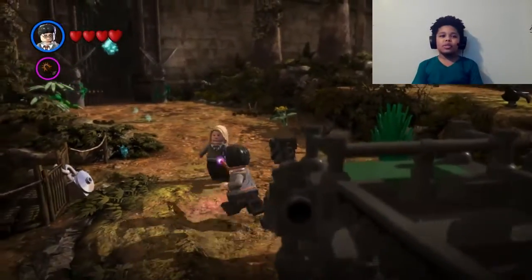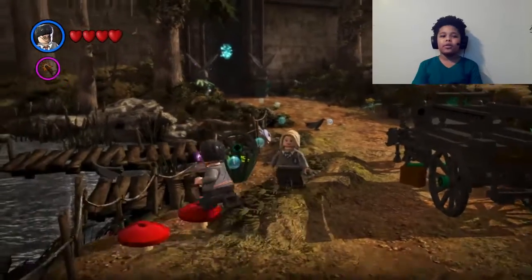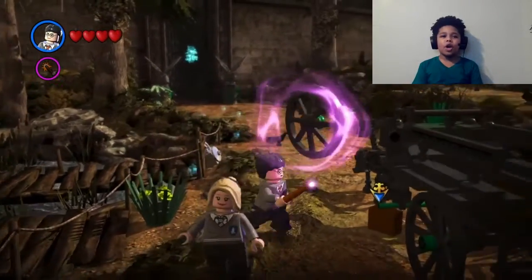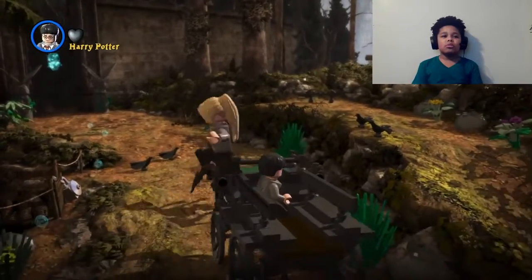What's up guys, it's your boy Drake the Grinch and we are back with some more Lego Harry Potter. Let's get into it. This isn't gonna be a long video like all the other times.